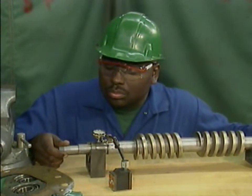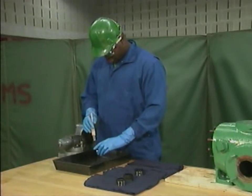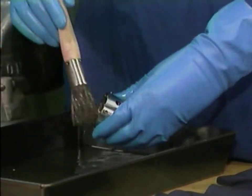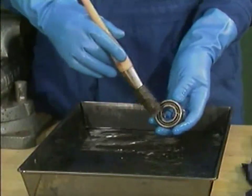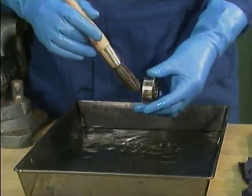In our example, the mechanic finds no problems with the rotors, so he moves on to clean and inspect the mechanical seals. After he finishes cleaning the seals, he will inspect each one for signs of pitting, etching, or other surface damage. Then he cleans the bearings that he removed from the timing gear housing. He'll also clean the bearings that remain in the inboard and outboard bearing brackets.